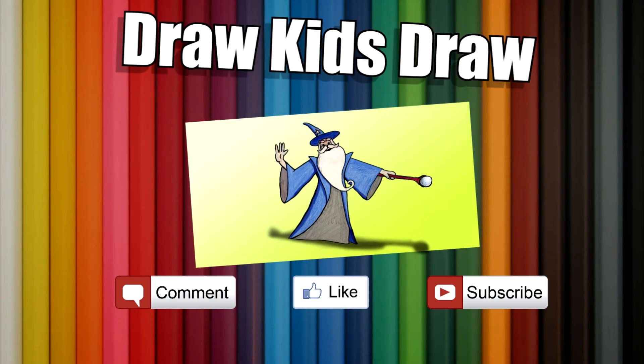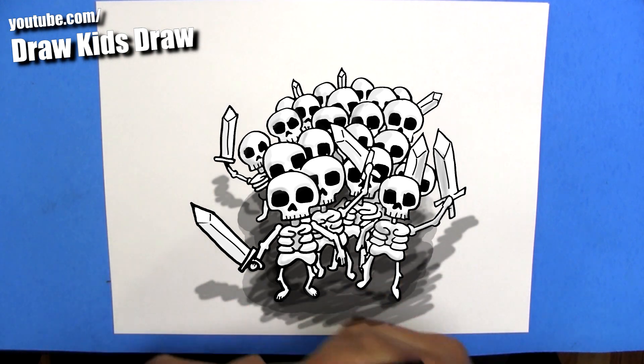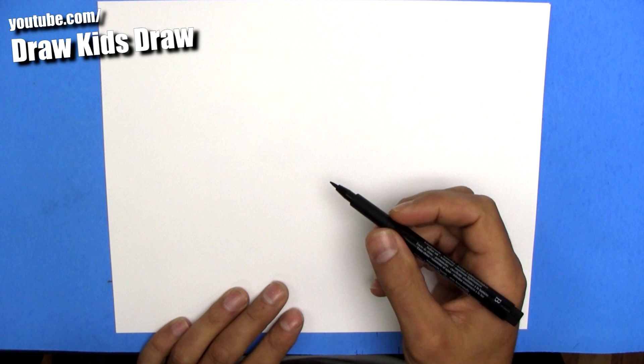Hey, welcome to Draw Kids at Draw, and today I'm going to show you how to draw a skeleton army from Clash Royale — just in time for Halloween as well. Because who doesn't need a skeleton army?